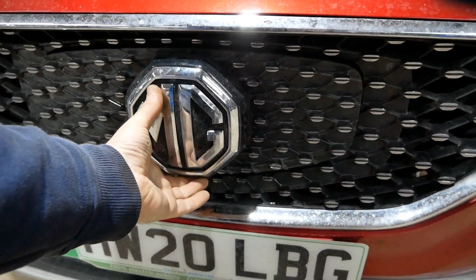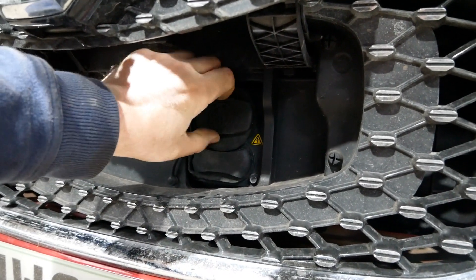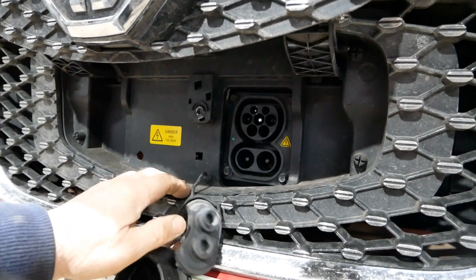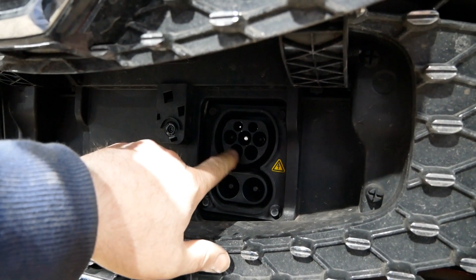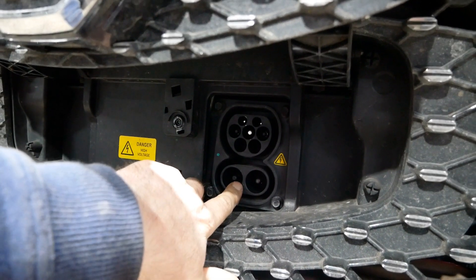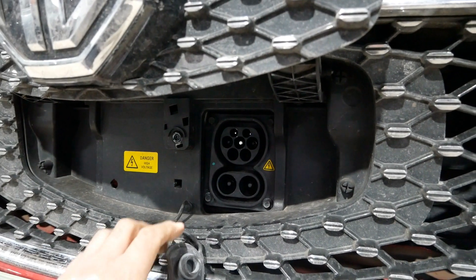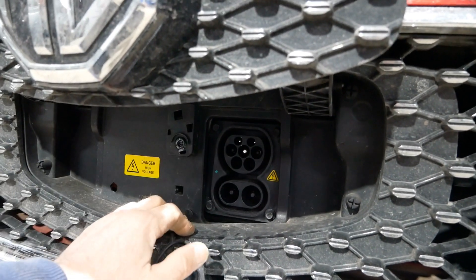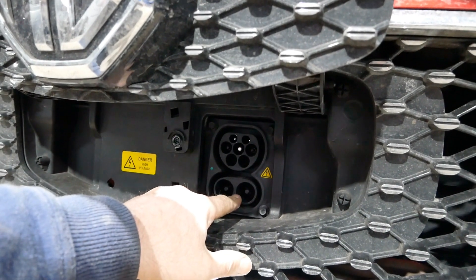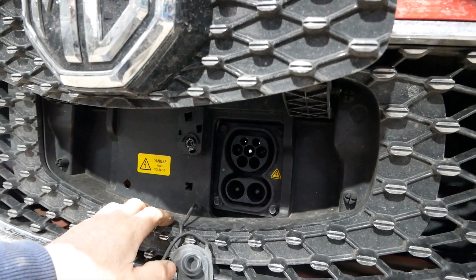Pushing the charge port flap gives access to two ports. The top one is the AC charging port — a Type 2 connector, 7 kilowatt AC — which is typically used overnight for a slow charge at home or at work. The bottom one is the DC rapid charging port, a CCS 50-kilowatt DC connector, which you'd use on a roadside rapid charger when you want a quicker, high-current charge on a trip. Both have additional rubber bungs to seal them when not in use.